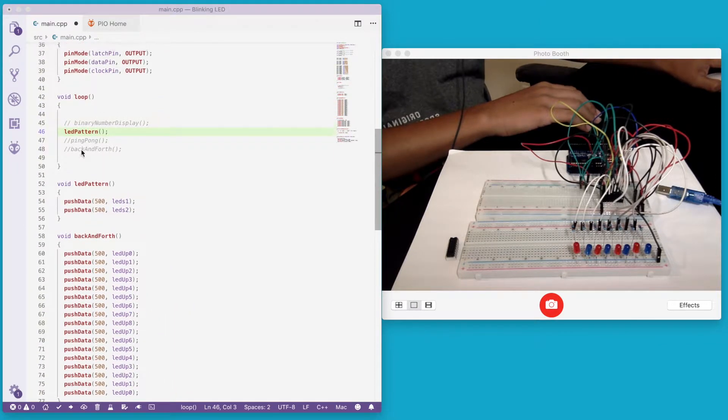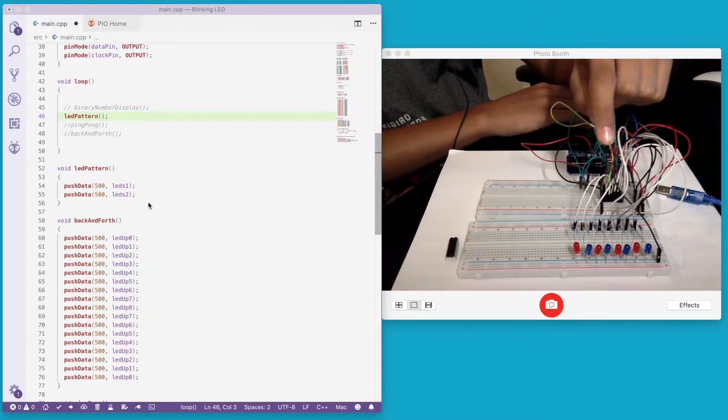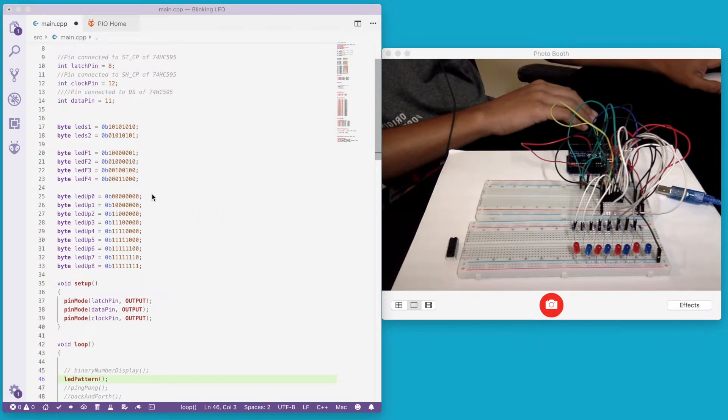In the loop function, we have created four patterns. In the LED pattern, we have eight LEDs — four red and four blue. This pattern turns the reds on and then the blues on, alternating odd and even LEDs. LEDs1 is the byte value 10101010, which turns the odd ones on and even ones off. LEDs2 is 01010101, which turns the even ones on and the odd ones off.